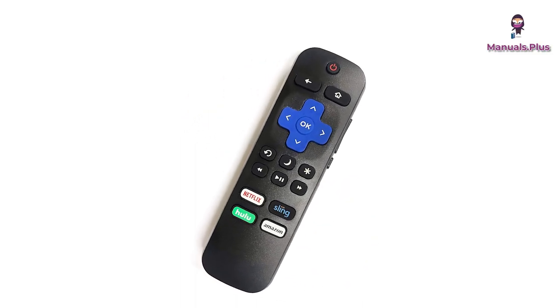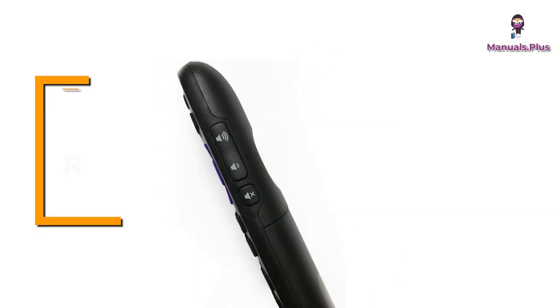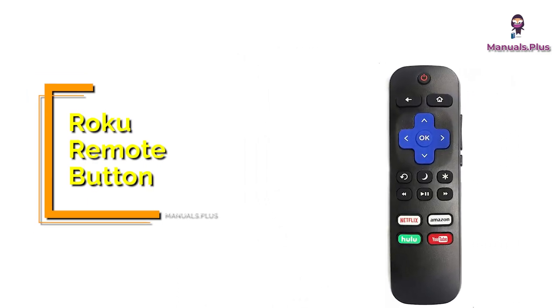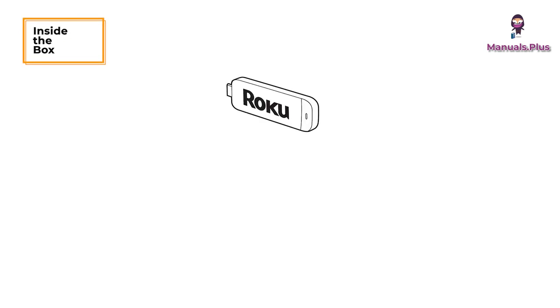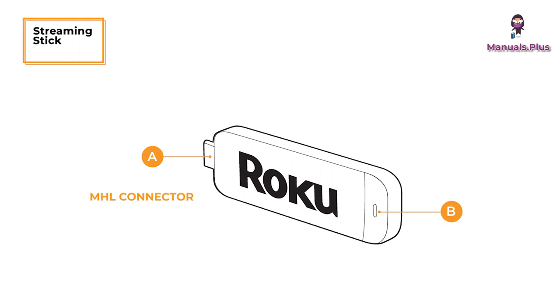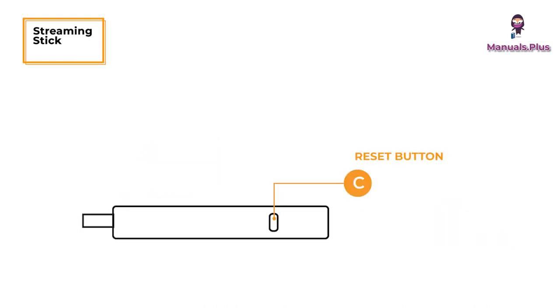Hey everyone, welcome back to Manuals Plus. Today we're elaborating about the Roku Streaming Stick. Inside the box: Roku Streaming Stick, two AA alkaline batteries, enhanced remote control, streaming stick MHL connector. It plugs into the MHL port on the back of your TV. The status light signifies it is on when lit, or activity when flashing. The reset button is used to reset your streaming stick.